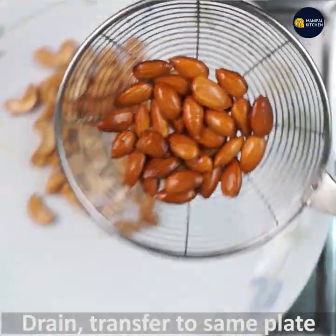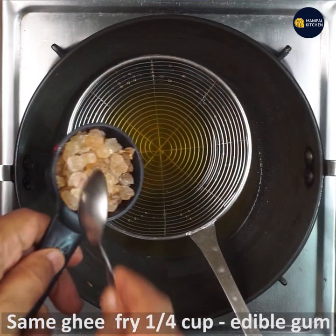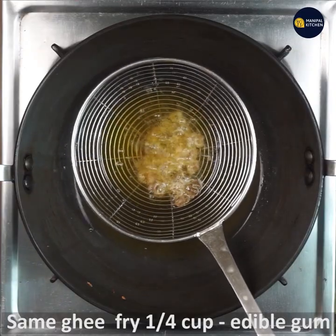Let's go ahead and pour onto the plate. I need to fry the edible gum — I need to fry it in batches.